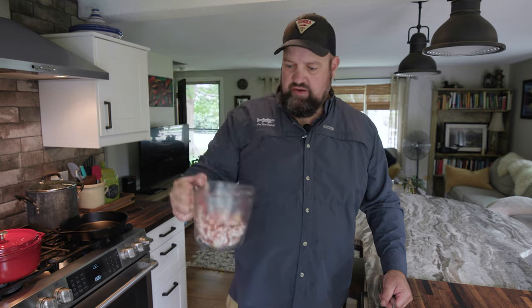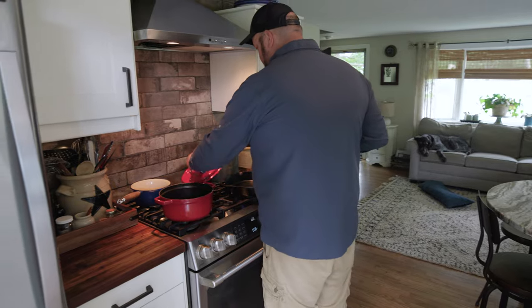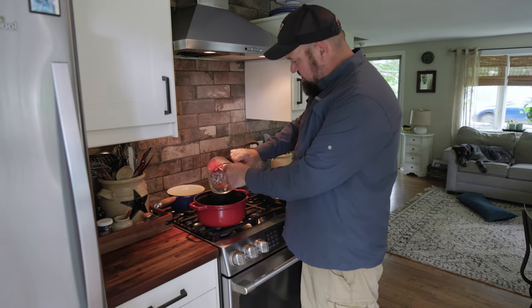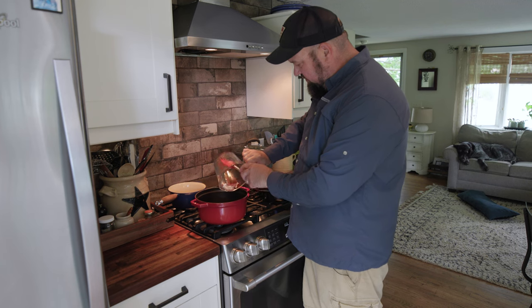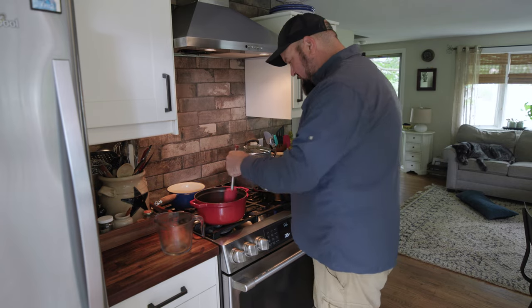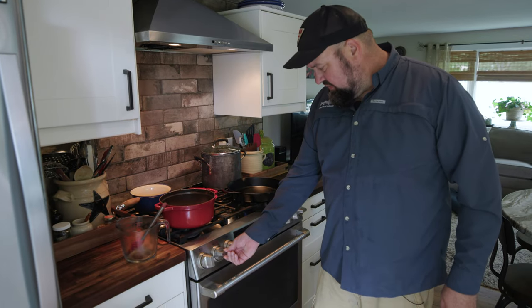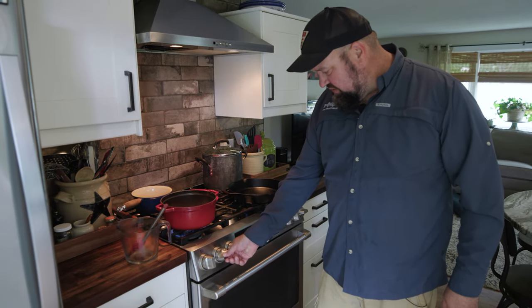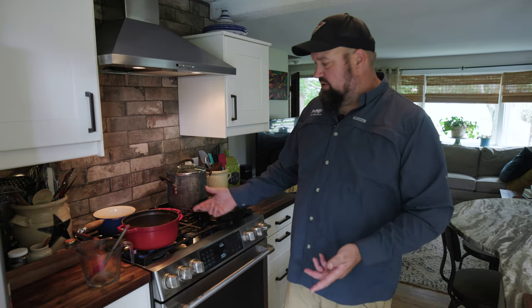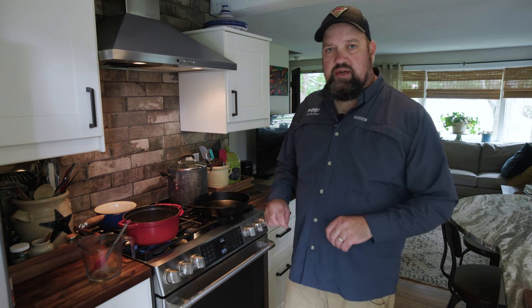The next crucial ingredient in a proper fish chowder is bacon. We have two cups of diced bacon here and this is going to start the whole chowder party off. This is probably more bacon than we actually need, but I know I'm going to nibble on a bunch of these little bacon bits. We'll cook this bacon down until it gets nice and crispy, and we're going to use it at the very end to garnish the finished chowder with crispy bacon bits — which are really going to put it over the top.